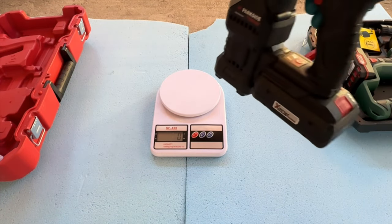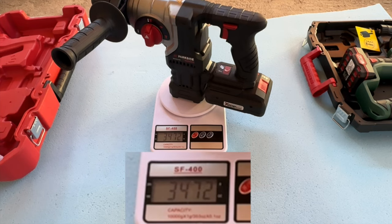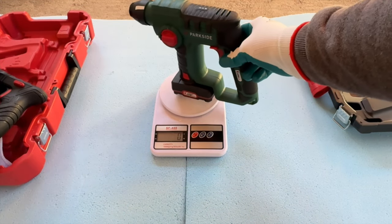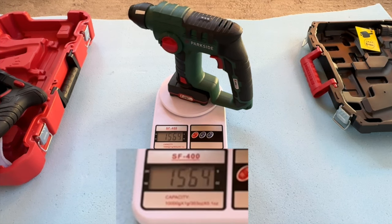Let's have a look at the weight. You're going to be using it with the handle and the battery, so with that it's about three and a half kilos for the 20 volt. The 12 volt is around half that at 1.5 kilos.